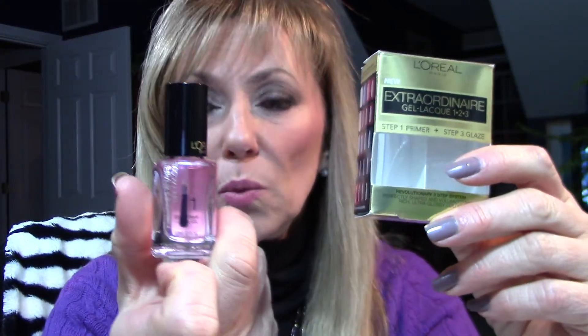Hi, everybody. How are you? Wanted to come out with a real quick video on my first impression of the L'Oreal Extraordinaire Gel Nail Lacquer system. In this box you get two products — you get the base coat, which when you put it on, you put one coat on.